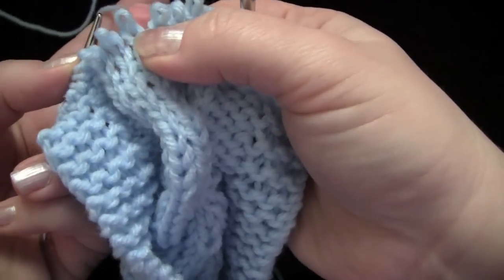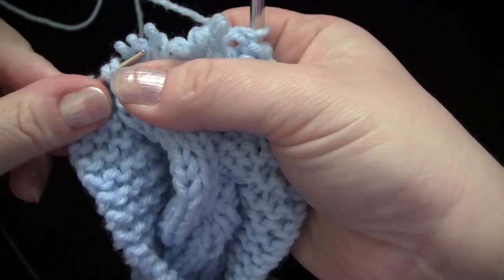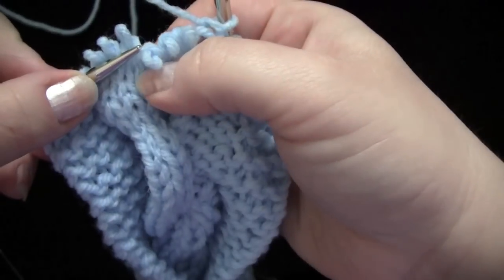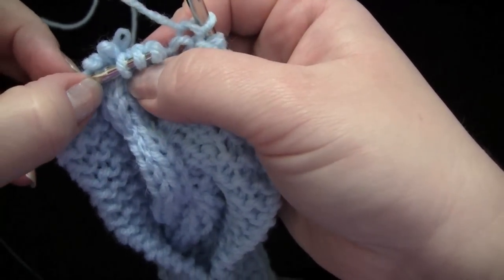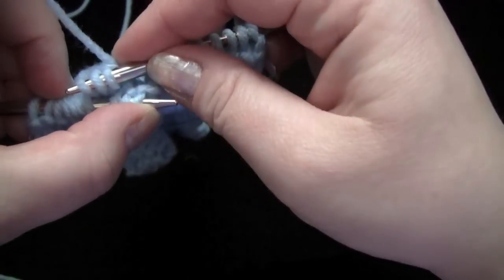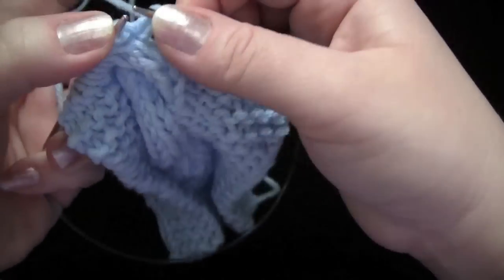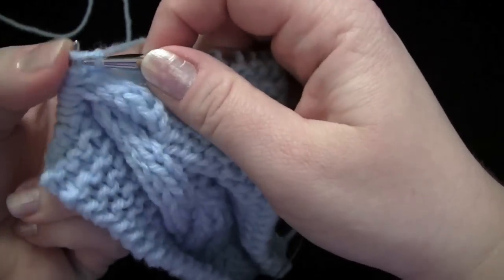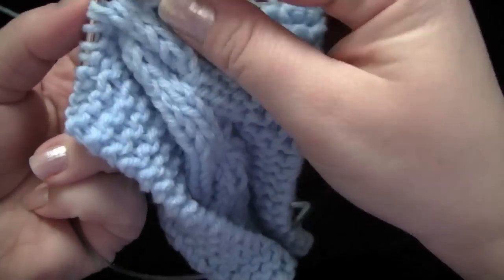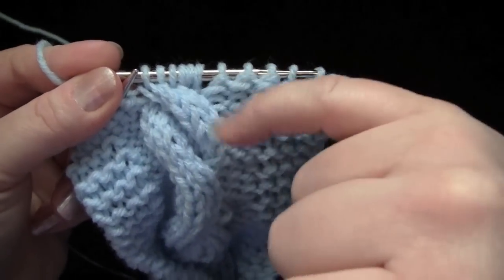Let me show you that again. I have my two sets of stitches here that I'm working with. You want to take your left needle and reach in front of your second set of stitches, grab your first set of stitches, put them on the left needle, and then you can reach around, grab your second set here, bring them around, put them onto the left needle again, and then you just knit as you normally would. And there you have your left slanting cable.